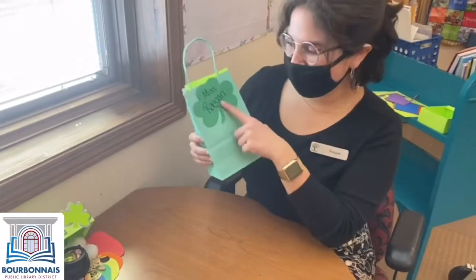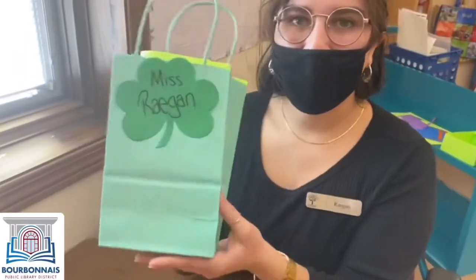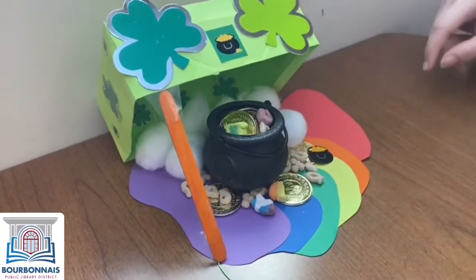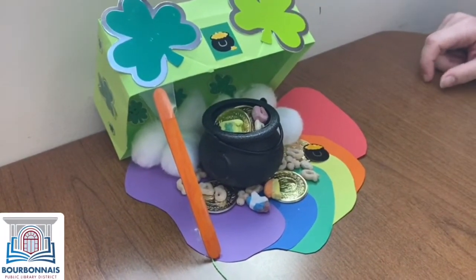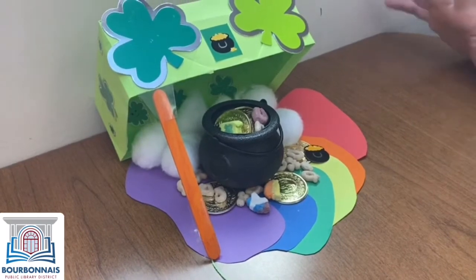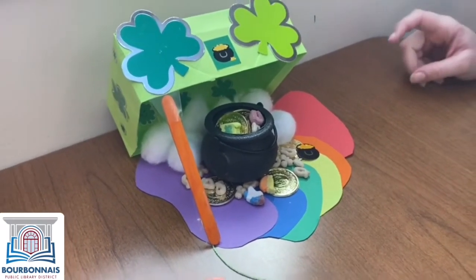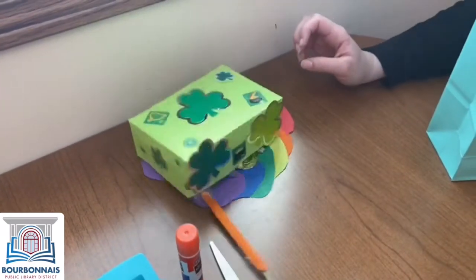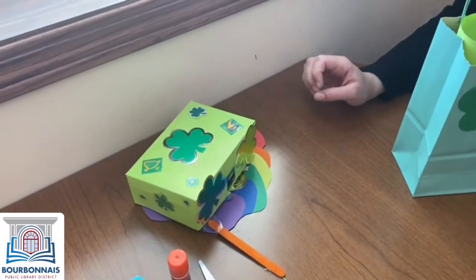Hi friends! Miss Regan here today. We have a very special fun thing to do today — we're building leprechaun traps. Look at that bounty of gold and lucky charms and goodies that will be irresistible for any leprechaun. And when they come up, all you gotta do is pull the string and they're trapped.